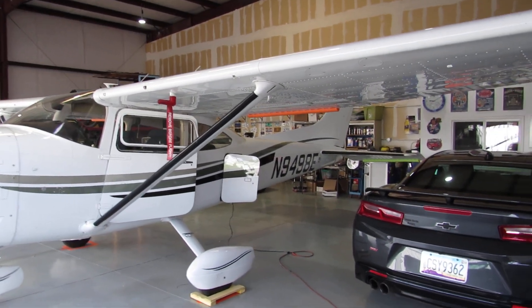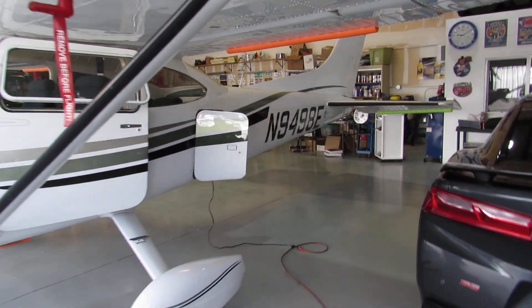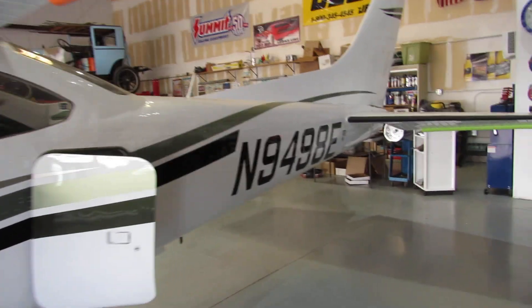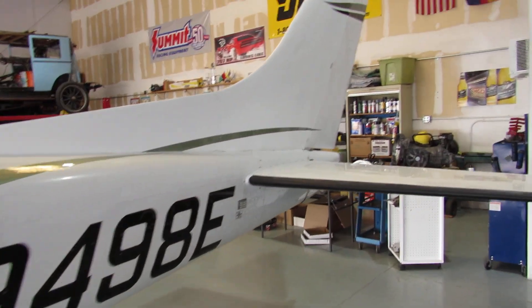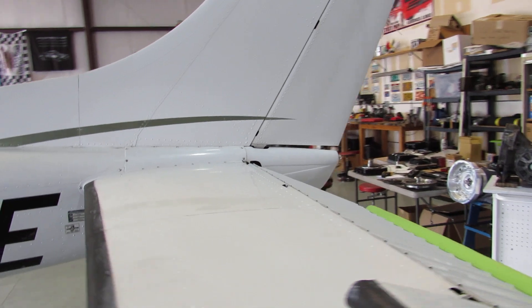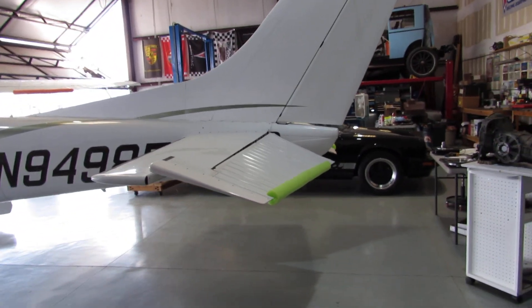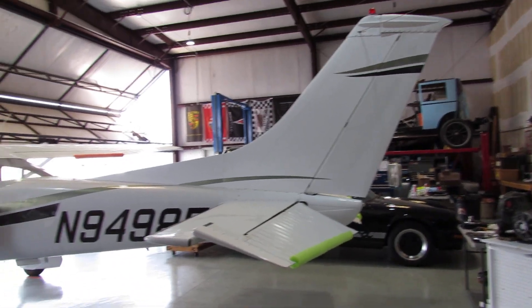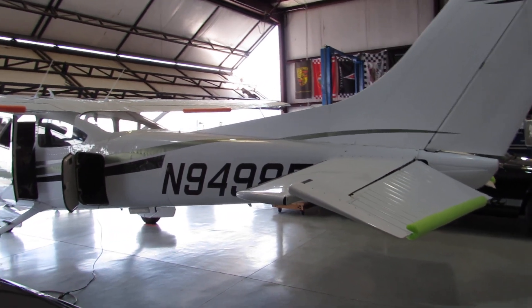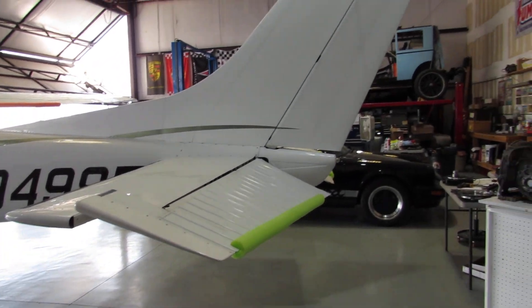This is it for my videos for the summer. I'm headed up to Oregon for two months to enjoy the cool weather and see what a river looks like with water in it. It's been brutally hot here in Tucson this summer, so it's time to get out of here. Everybody have a great summer — stay safe and talk soon. Bye.